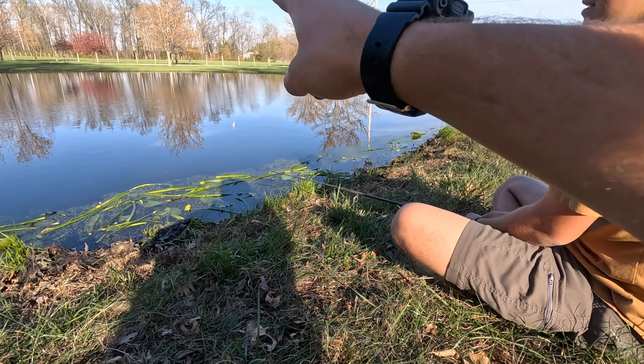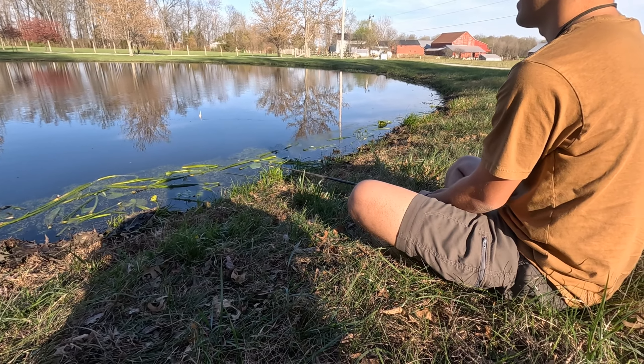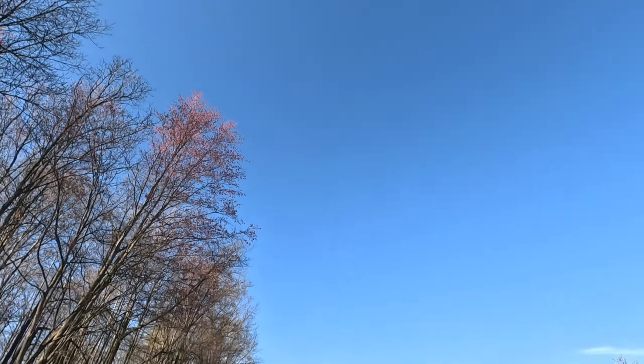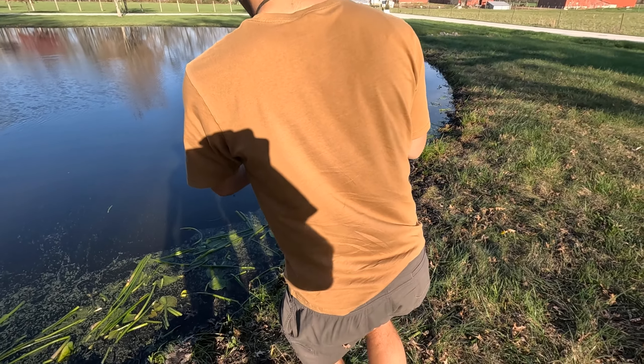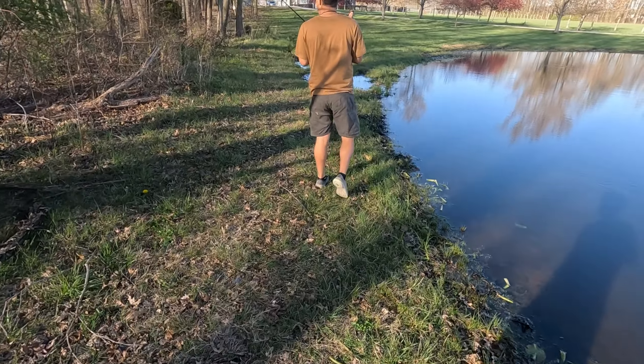Let me fix my posture. Reel it in — it's too close now. No, that's where I got all my bites. Those are bites, bro. Dang it, because you're talking — he left. Shut up. I learned this from Jeremy Wade, baby.